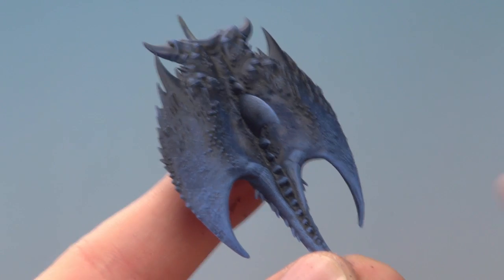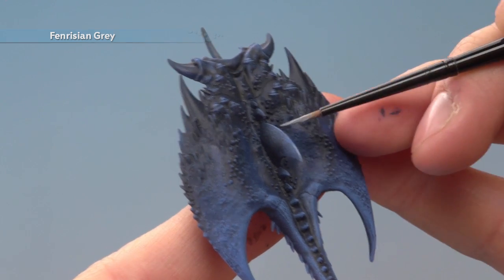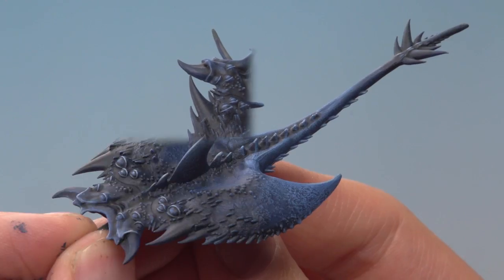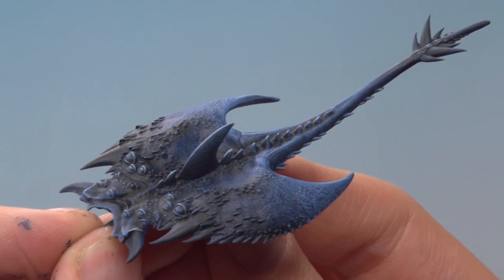Once that dry brush is finished, all you've got to do is add a fine highlight of Fenrisian Grey — you just want to pick out all the sharpest features and details with this. Now that highlight's been added, here we have the completed Screamer's skin, ready for those smaller details to be painted in.